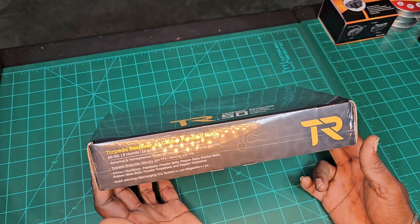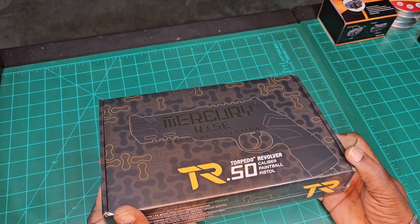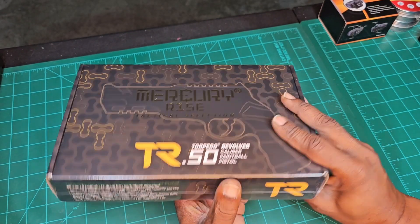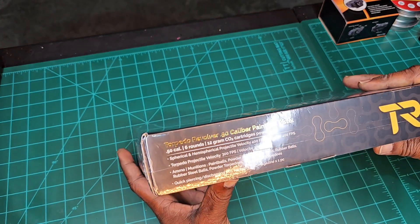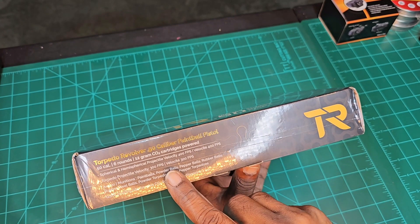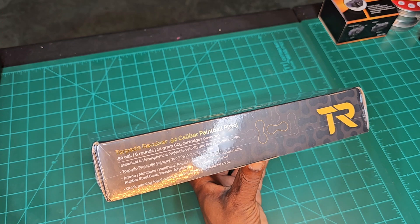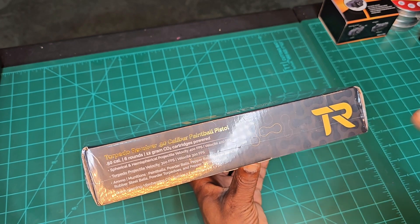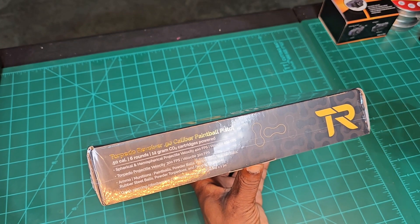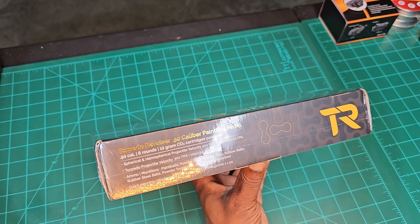Six round shots, 12 gram cartridge powered. Projectile velocity up to 400 feet per second depending on your choice of ammo. You can use round ball or torpedo-shaped projectiles they offer, which fire about 300 feet per second. They have inert rounds as well as powder pepper rounds, rubber balls, steel balls, pepper balls — all those kinds of things.